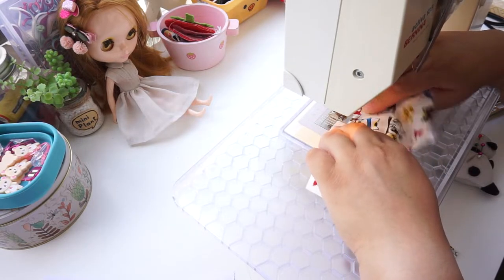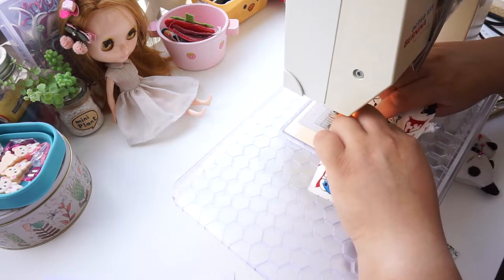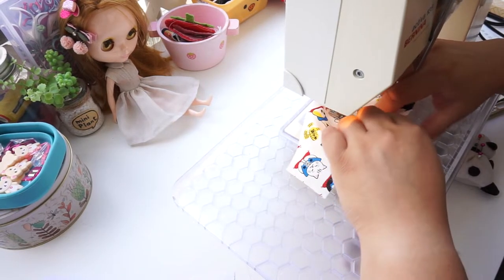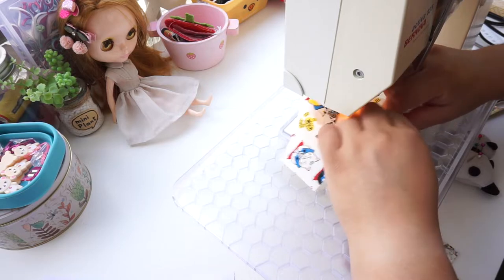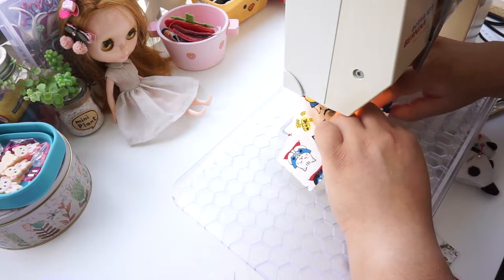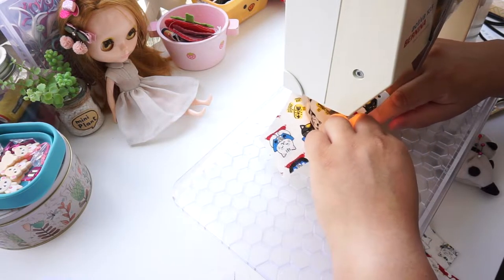Backstitch the beginning. Hold the fabric with the thumbs under — this will help because it is a curved seam and it doesn't lie flat. Hold the fabrics on both sides apart as you sew. Do this fairly close to the seam; anything around two to three millimeters is fine. That's about one eighth of an inch in US.